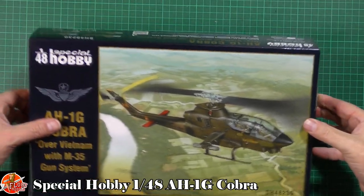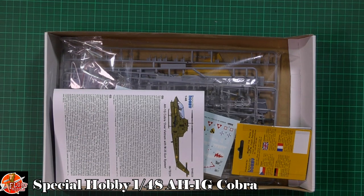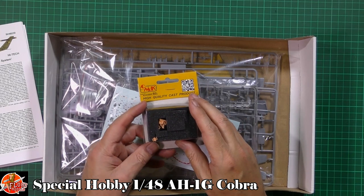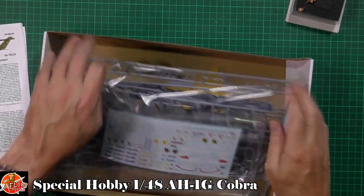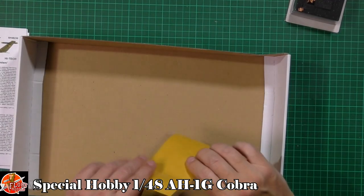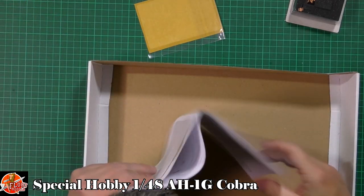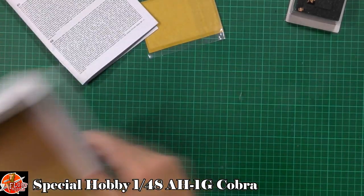So in the box, we are greeted by the instructions, which is fair enough. The resin parts are down in there - they are done by CMK, so old Czech Master resin. We've got one bag with it all. We've got a mask set and I'm assuming the other bits are in here somewhere. Some photo etch as well - I'm hoping that's down in here. That must be in the bag.